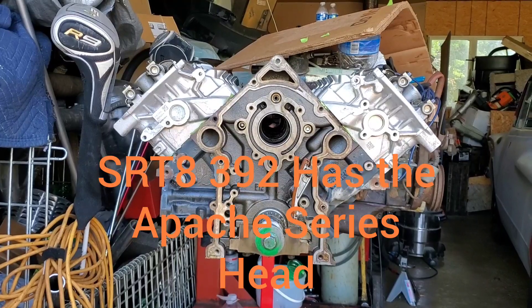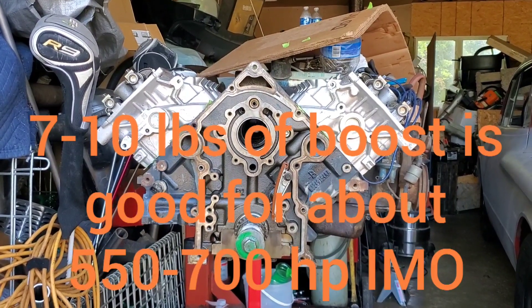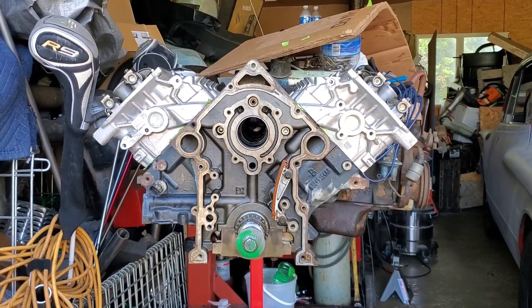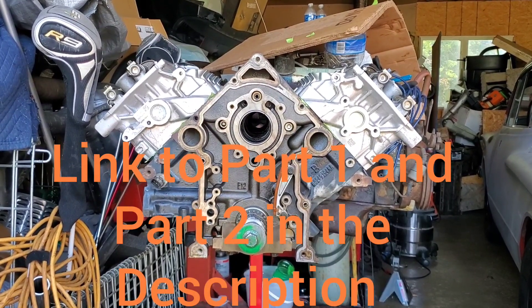That makes it a little more ideal for boost if you guys are trying to run a very low boost — seven to ten pounds. This motor is great for that, but you are going to want to upgrade a few things. We'll get into that more as the series progresses.